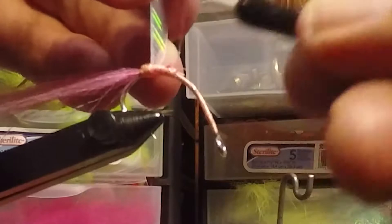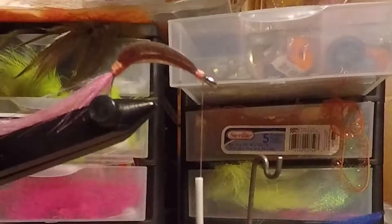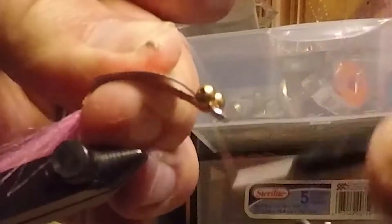Simply move your thread forward once you've wrapped in the tail and come all the way up. Now we'll wrap in the front of the fly — make sure you leave a little bit of space because we're actually going to add a bead chain eye to that. You can see there I'm securing it to make sure the body is touching the hook. A bead chain eye will allow it to sink and flutter, so go ahead and tie that on.